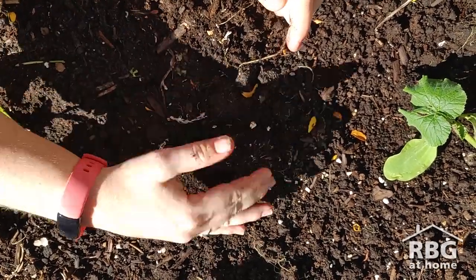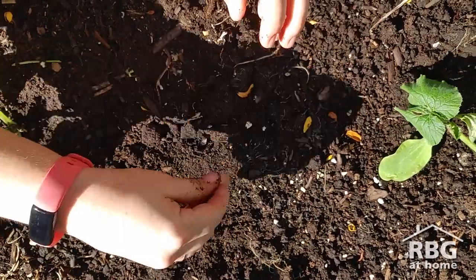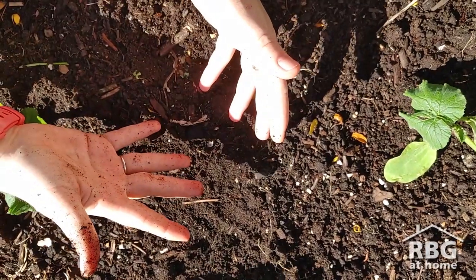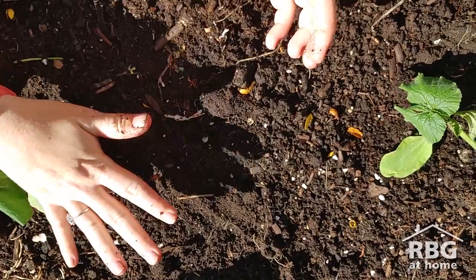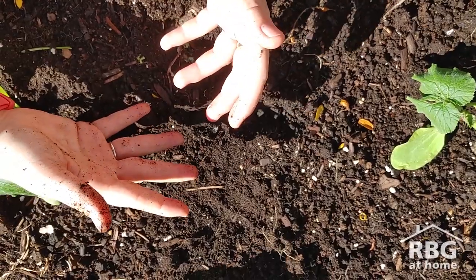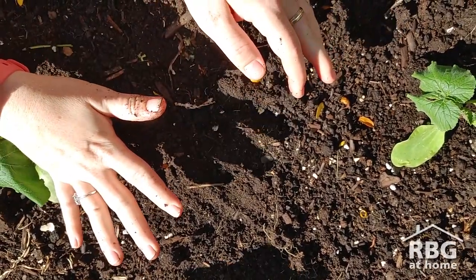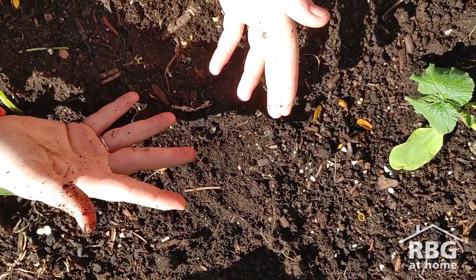Then a hand width over, your next clove — put that in and cover it up. Now some people like to mulch this over the winter, which is a great idea to protect your garlic. If you want to leave it unmulched, just make sure it's in a really sheltered space in your yard. We're all set now — this is good to overwinter and we'll get to watch it grow through the spring until harvest time in August.